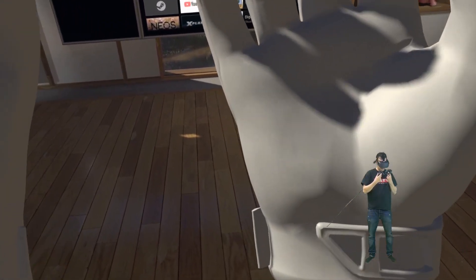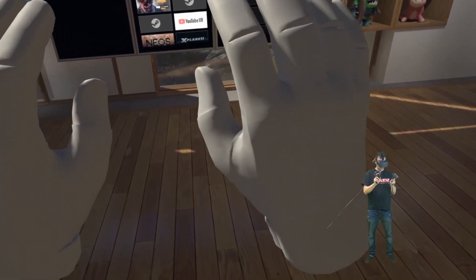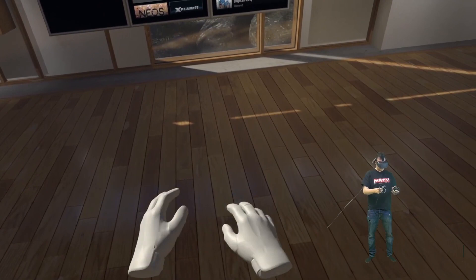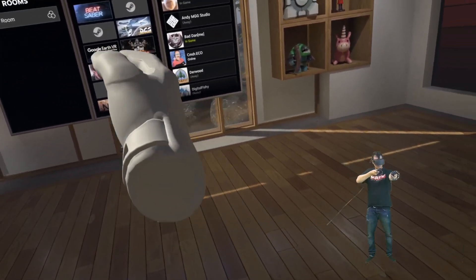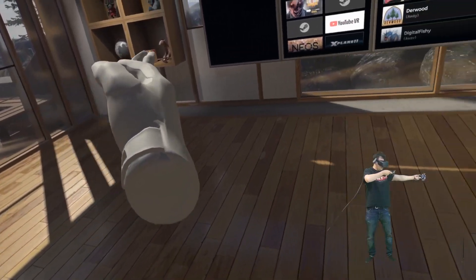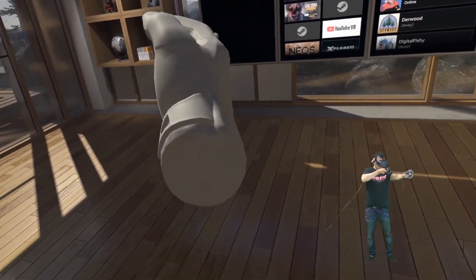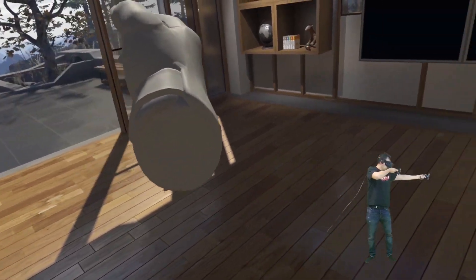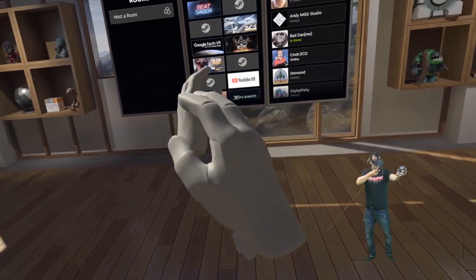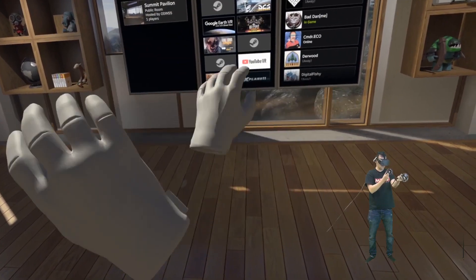Now we have the controller tracking of the HP Reverb — Windows Mixed Reality controller tracking. It only has two cameras, compared to the six of the Cosmos. I can come very close to the headset and the controllers are still tracked fine. We don't have hand tracking with Windows Mixed Reality controllers, but for the gesture of aiming down the sights in a first-person shooter it works fine — no problem at all. I can play FPS games with all WMR headsets, including the HP Reverb or the Lenovo Explorer for around $200.